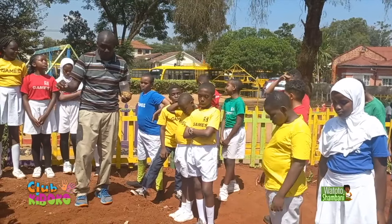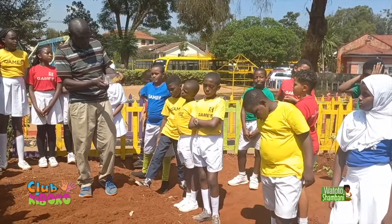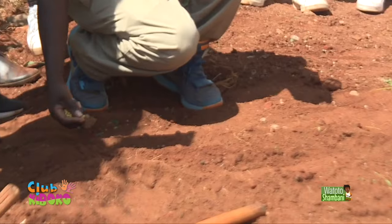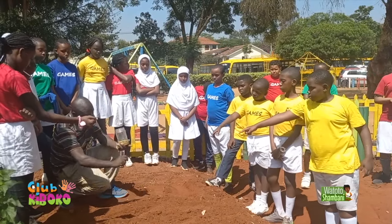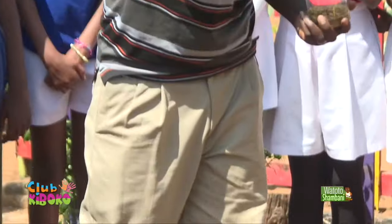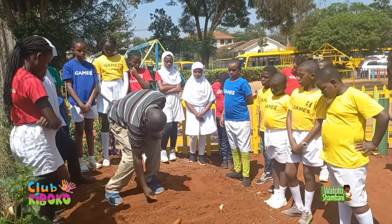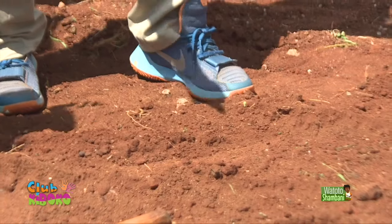I want to demonstrate how we plant the beans. Within the furrows, our furrows are shallow because we are planting small seeds. After we inspect our seeds and find they are okay, we plant them six inches apart — about the size of your palm. You put one seed; if it doesn't look healthy, don't count it as planted. I'll get two boys and two girls to demonstrate planting.